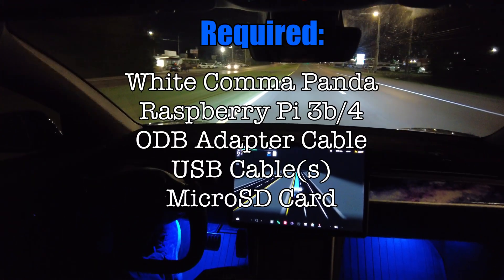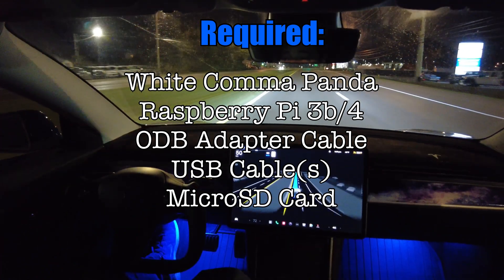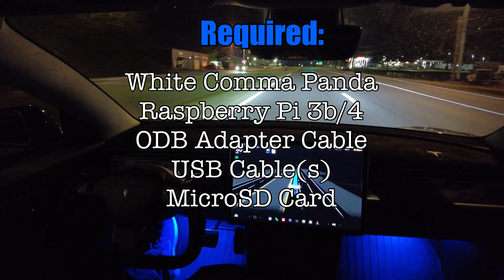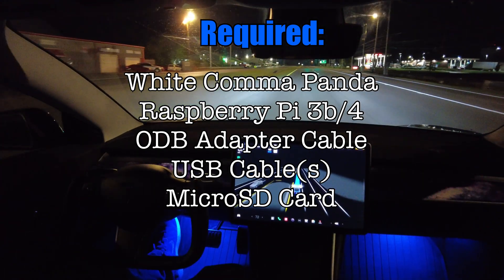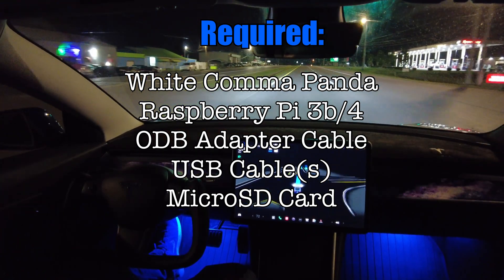For this we're going to need a Comma Panda — a white Comma Panda — a Raspberry Pi 3 or 4, some USB cables, and a micro SD card.